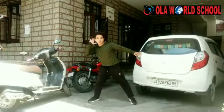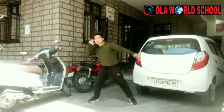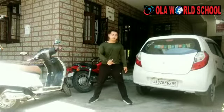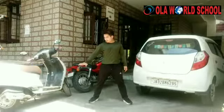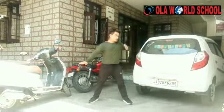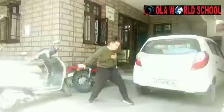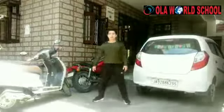Left hand straight, right hand corner. 1,2,3,4 5,6 and move 1,2,3,4 Now we are going to do a step. Right hand corner. Left hand corner. Just like this. Press the left hand corner.